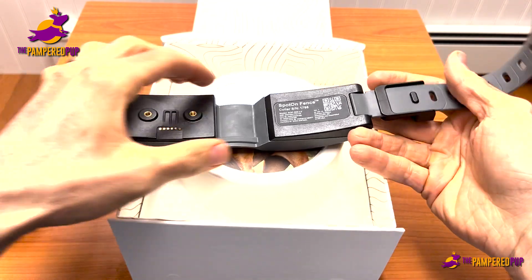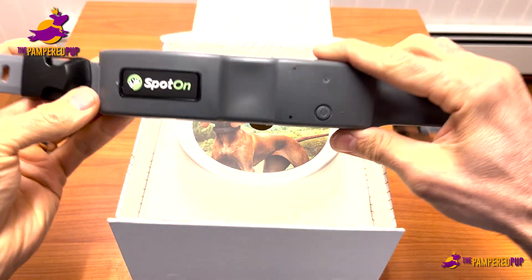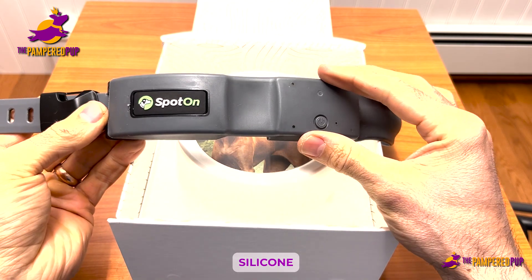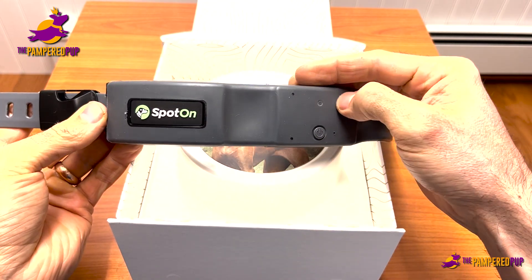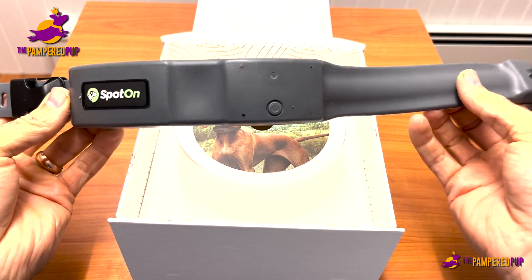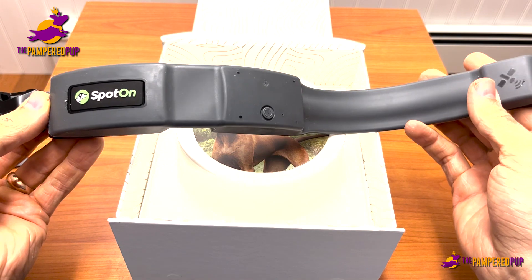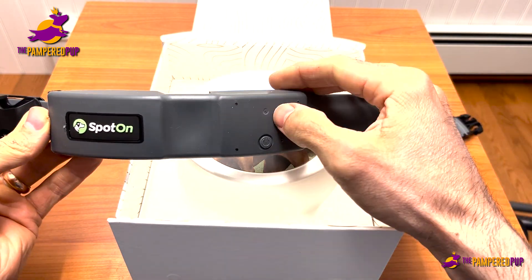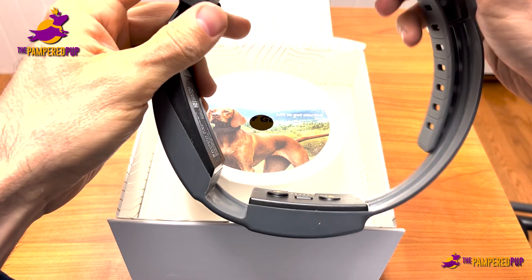This is basically where the brains are. There's a power button here. This is a nice silicone cover, which is going to keep it from getting too scuffed or scratched — just from general perception of how it's built.